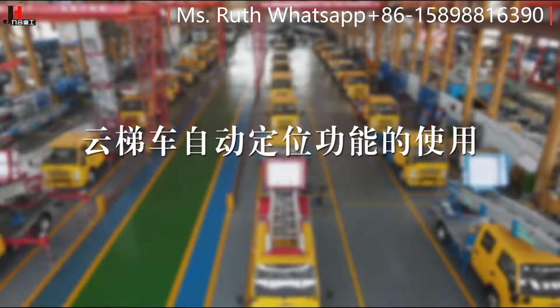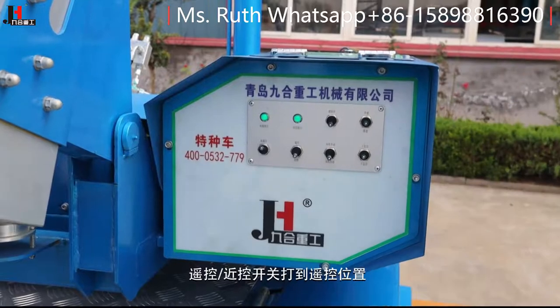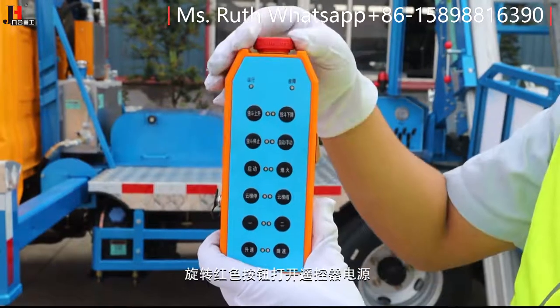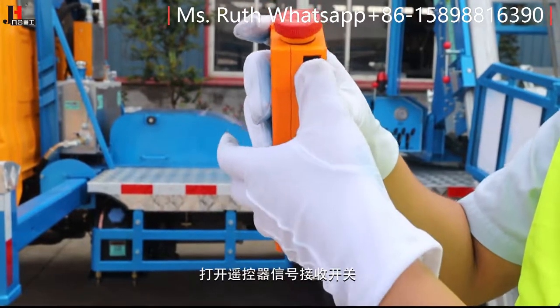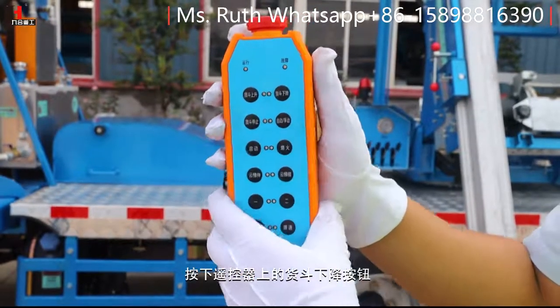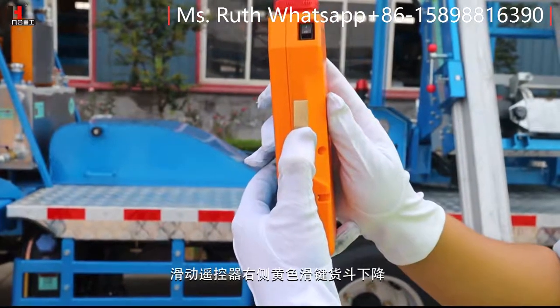云梯车自动定位功能的使用。打开操作面板上的电源开关，将遥控/近控开关拨到遥控位置，旋转红色按钮打开遥控器电源，打开遥控器信号接收开关。按下遥控器上的货斗下降按钮，滑动遥控器右侧黄色滑键，货斗下降。